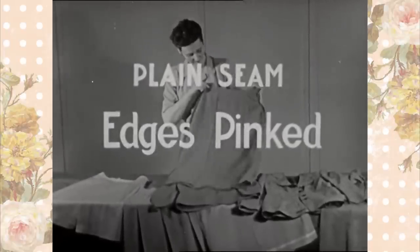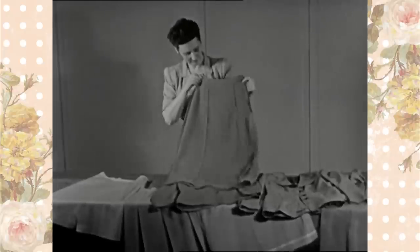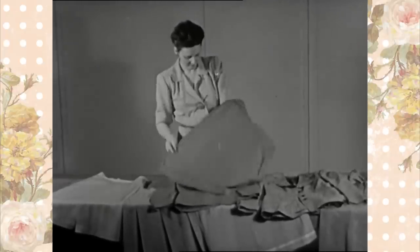Plain seam, edges pinked. Pinking is one of the simplest and most commonly used finishes for firm wool, silk, and cotton fabrics.